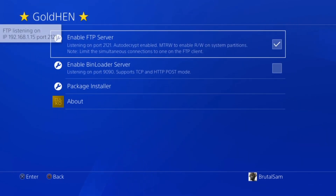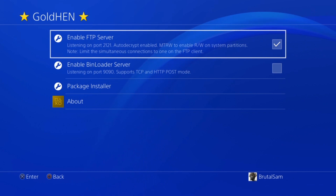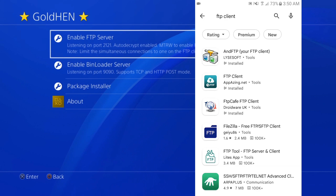Now we need to go back to Settings, go to GoldHen, and enable the FTP server. You can now see your PS4's IP address and the port. Write them down or take a photo because we'll need them.